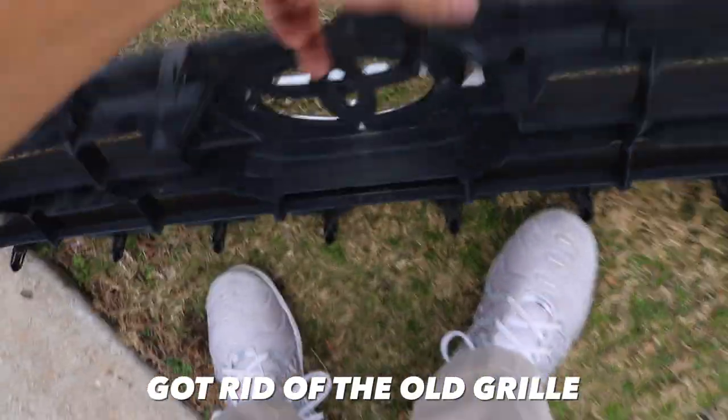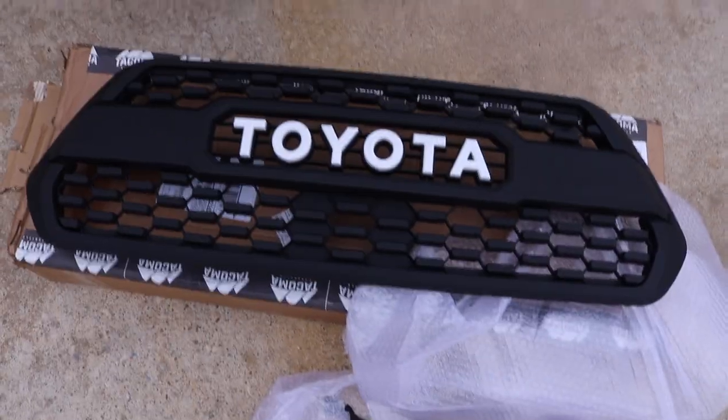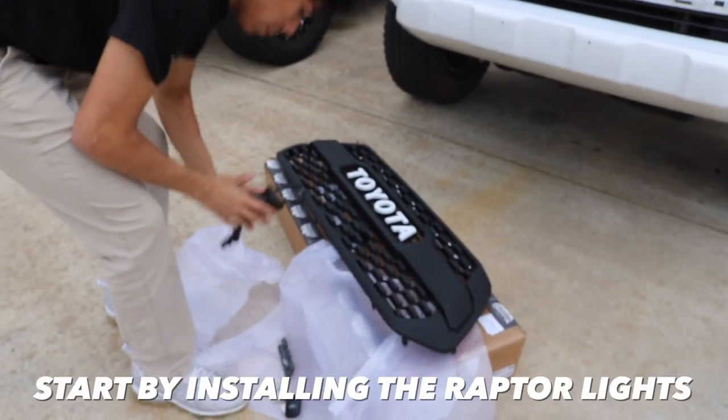All right, got rid of it — very simple. Got rid of the old grill, set that aside. Now it's time to put on this new one.